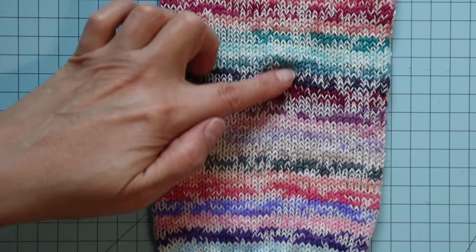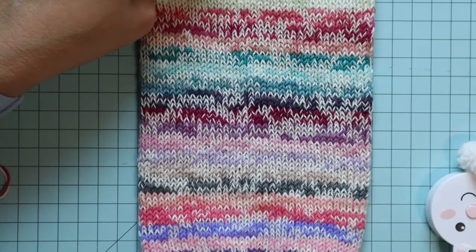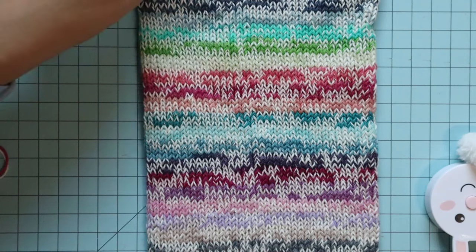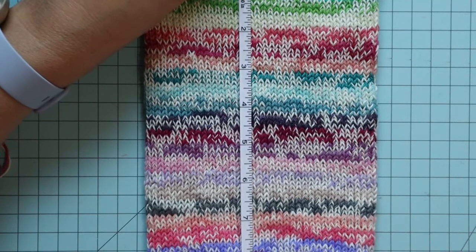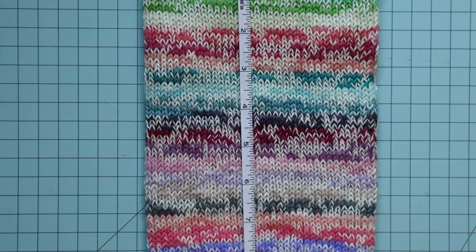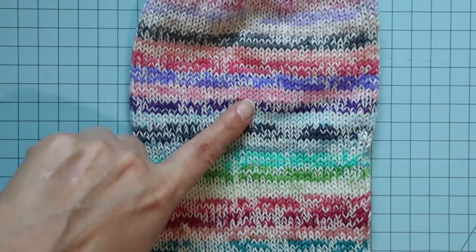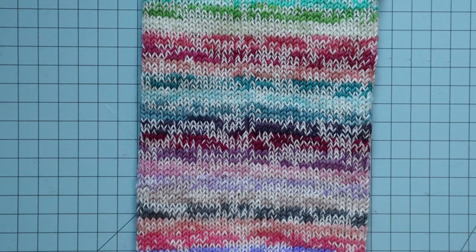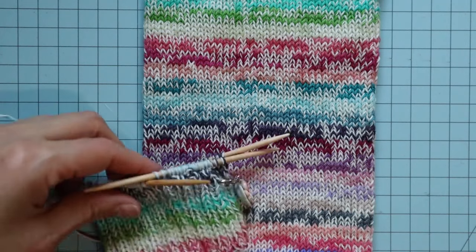I'm going to knit from here all the way up to here. I can see right here is where I made an increase — I just added a stitch right there, and I'll show you how to do that when I get there. I'm going to measure how many inches I knit. You can go ahead and knit however long you'd like — these are your leg warmers, they'll be the length you want. I knit all the way up nine inches, then I'm going to make four increases. I'll meet back up with you when I get a lot more knit on my leg warmer.